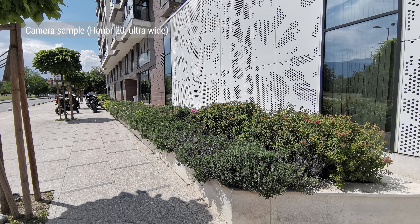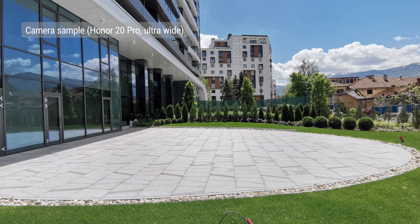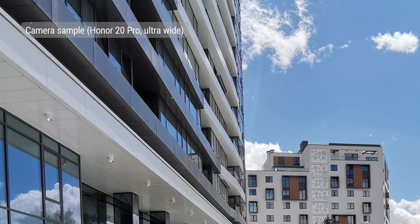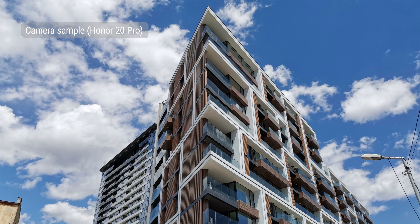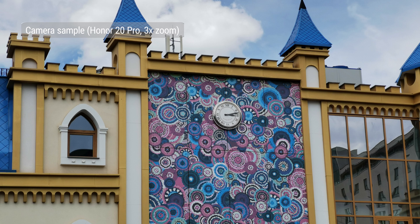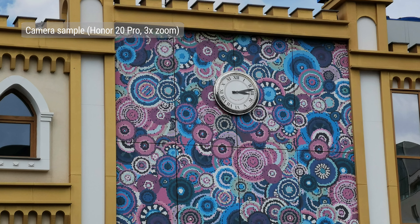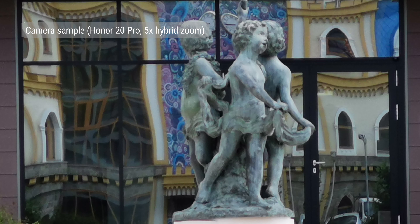Ultra-wide shots from both the Honor 20 and the Honor 20 Pro are just average. Colors are washed out looking, though dynamic range is alright, and distortion correction makes sure you don't end up with curved buildings. Only the Pro version has a telephoto cam, and shots from it are quite similar in quality to the main cam — good dynamic range, nice colors, and no loss in detail at 3x zoom. Even at 5x hybrid zoom, the camera was able to deliver surprisingly good photos.